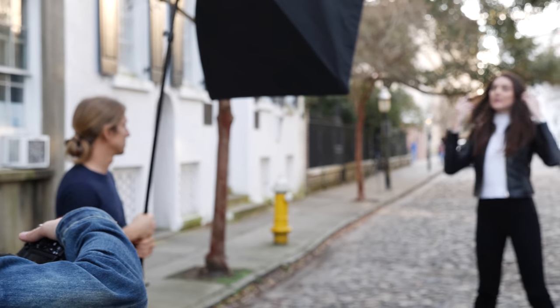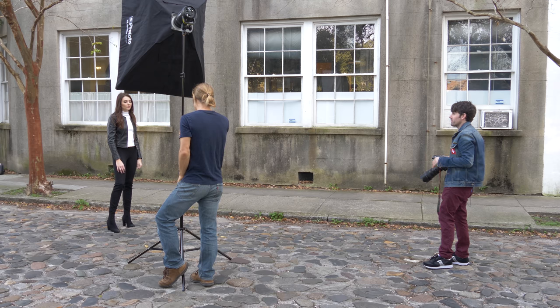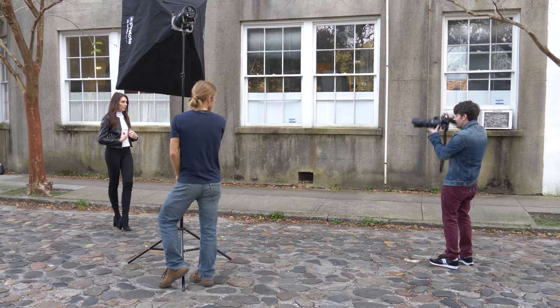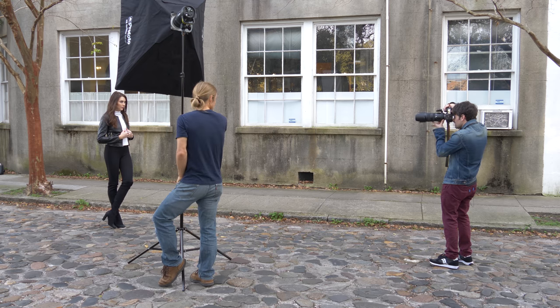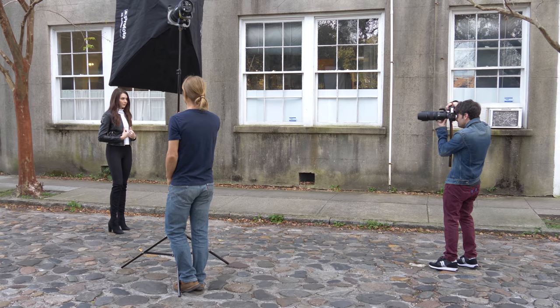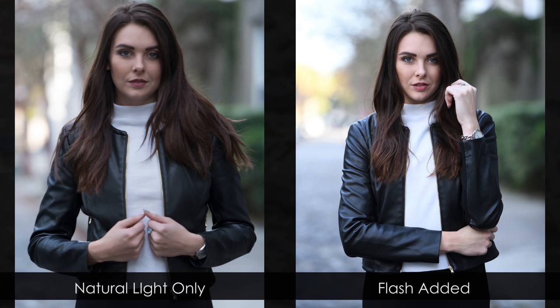I've had David bring in a Profoto B1 with a huge 3x4 softbox. Let me show you what this shot looks like with natural light with the background that I like. As you can see, the background's got a really nice exposure on it, but our subject is completely dark. So I'm going to turn on this light and set it to power level five, and let's take the same shot. As you can see from this photo, I'm not overly lighting it to where it looks crazy and kind of fake — it actually just looks like there's nice, soft, natural light falling on her, but I still have control over the background.